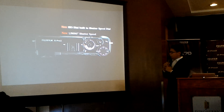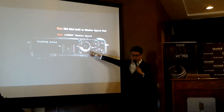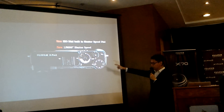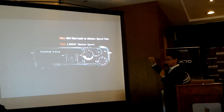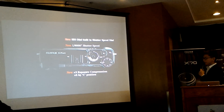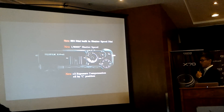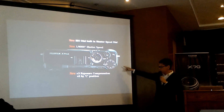If you've owned an XT1 or other X Series cameras, the shutter speed was limited to 1/4000s. Now the mechanical shutter goes up to 1/8000s. On the exposure compensation dial, there's a new 'C' setting.